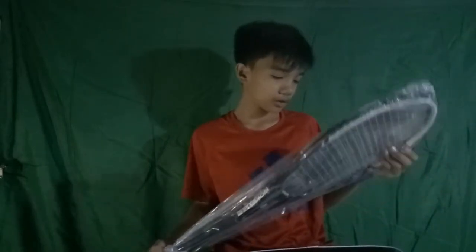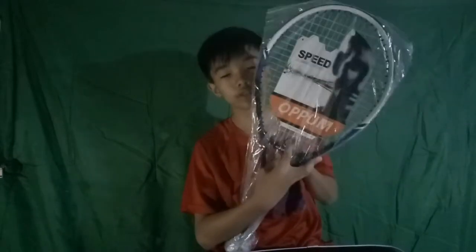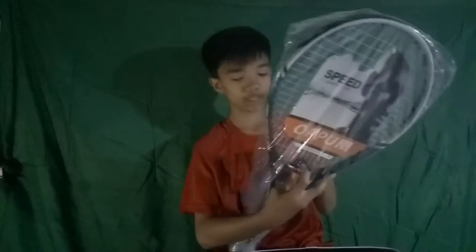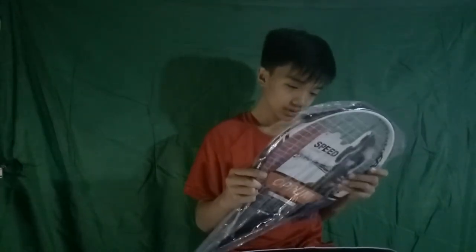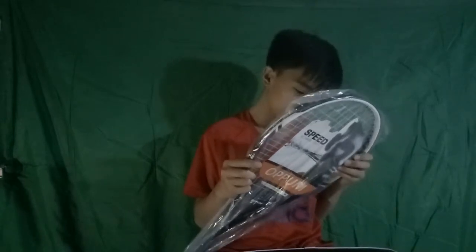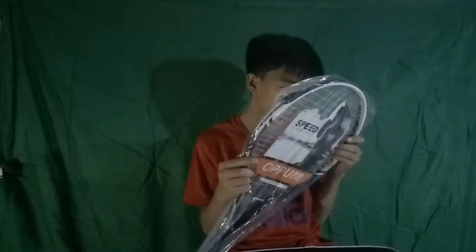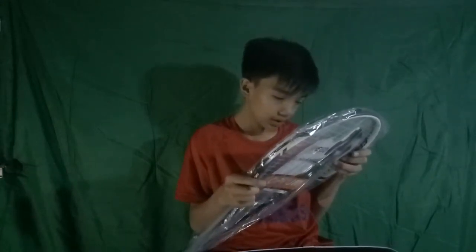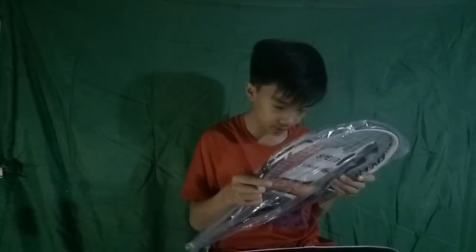It says 'ultimate speed' on the packaging. It has a dampener right here. Brand story: Opom is a professional company specializing in outdoor sports products, with corporate headquarters in Shenzhen, China. It has a young elite team.